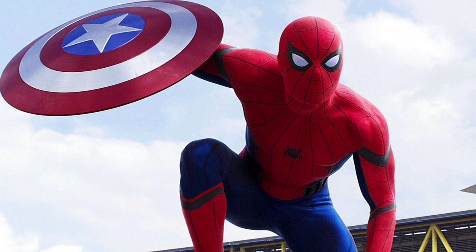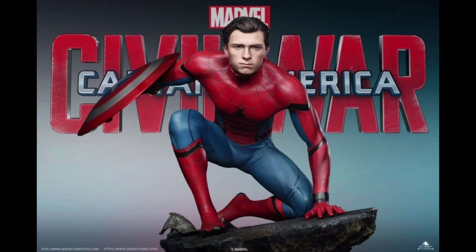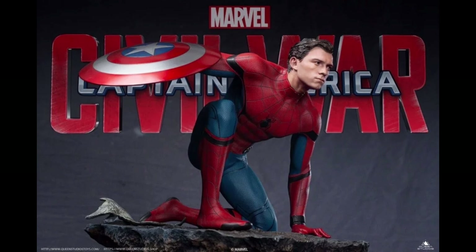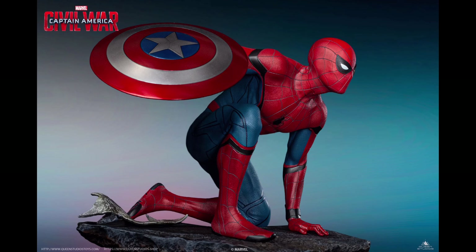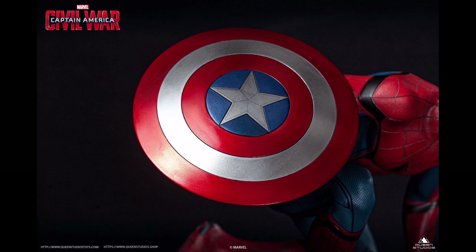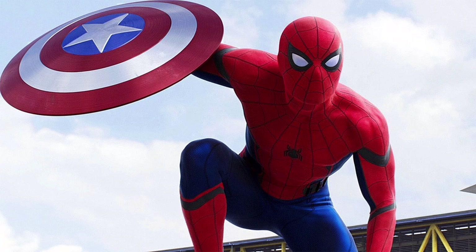First up is the Civil War Spider-Man. The regular edition comes with two mask portraits — one wide lens and the other one with a narrow lens. The premium edition, on the other hand, offers the exclusive Tom Holland portrait, which is really amazing. The other interesting feature of the statue is his right arm holding Captain America's shield. Sad to say, there is no alternate right arm without the shield. I wish they would add that during the production phase.